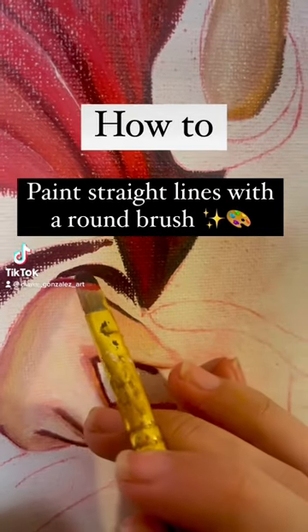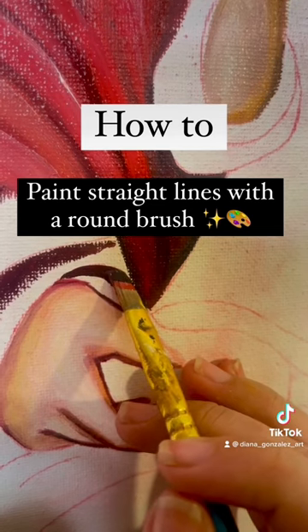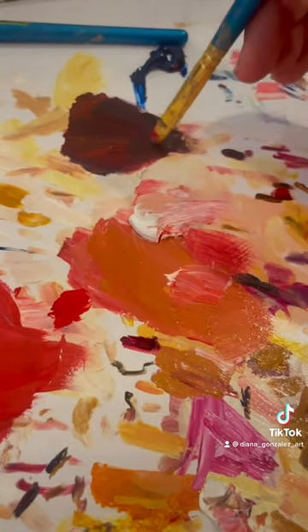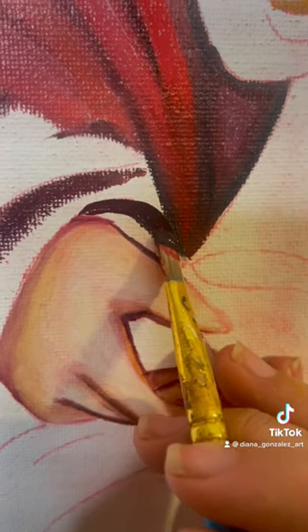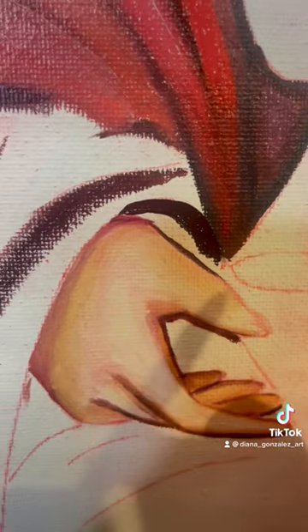Painting tip: how do you make lines this nice and straight? Step number one, have a bunch of paint — make sure the brush is fully saturated — and use just the tip of it. Make it really flat against the canvas, and voila, you get a beautiful straight line.